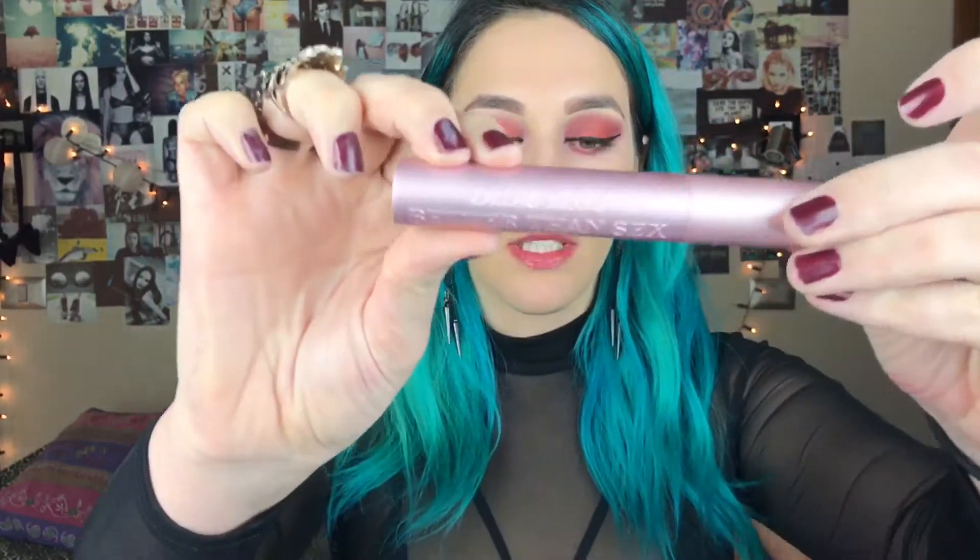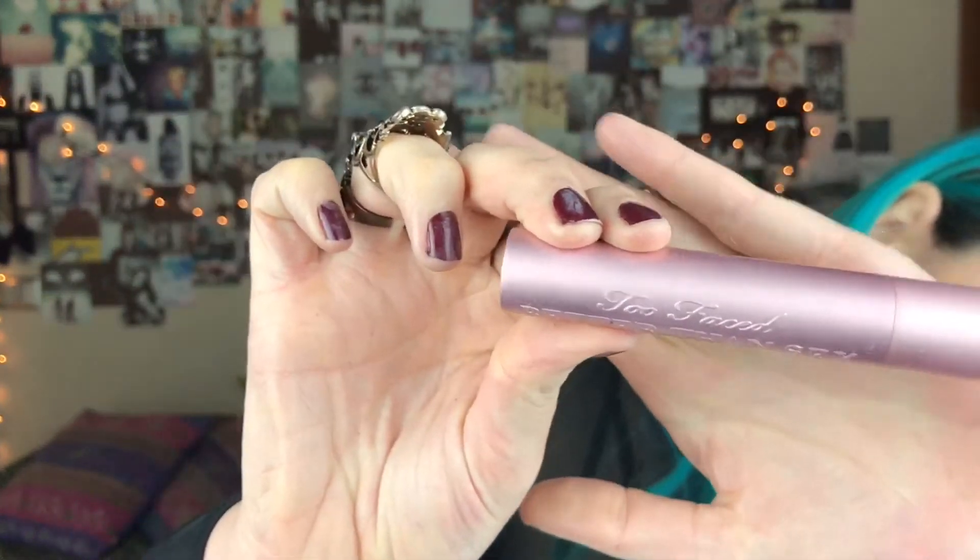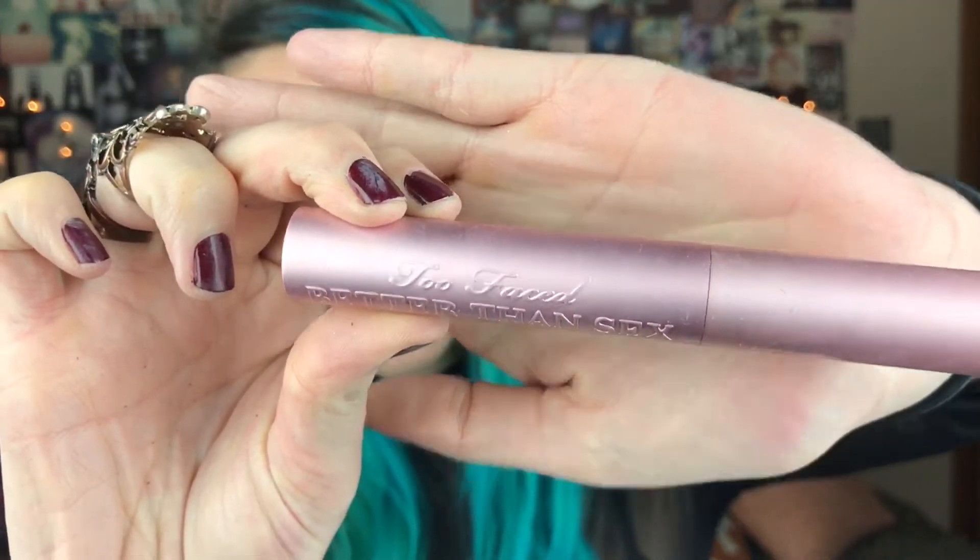Ahora voy a encrespar las pestañas. Y con mi máscara de pestañas favorita, esta de Too Faced, voy a poner dos capas arriba y una capa abajo.